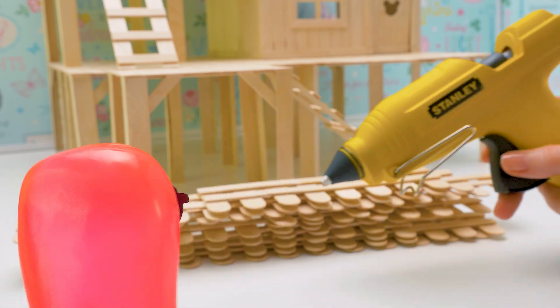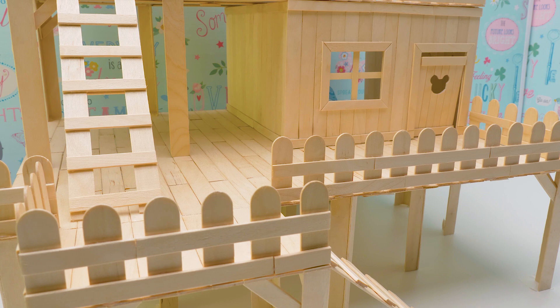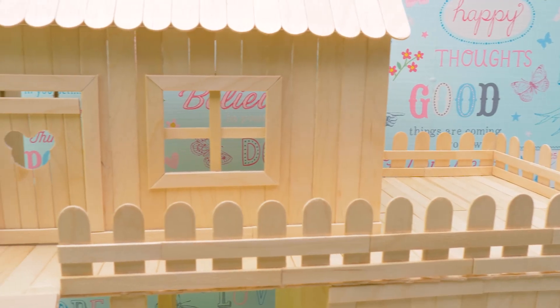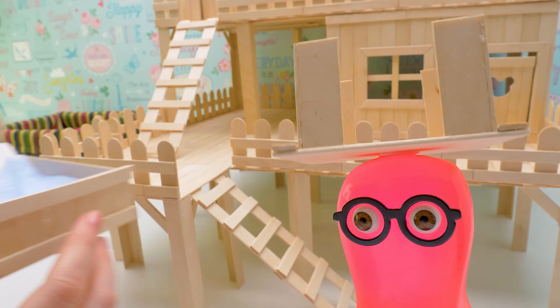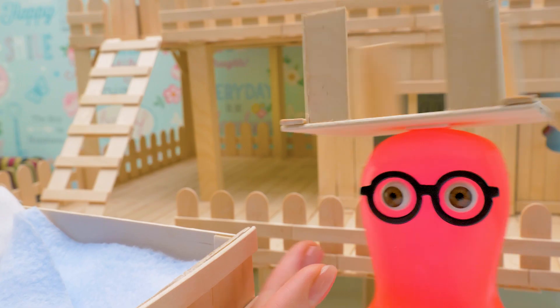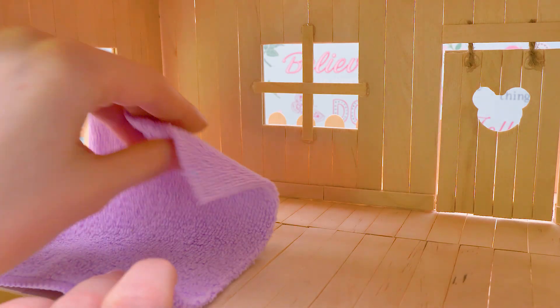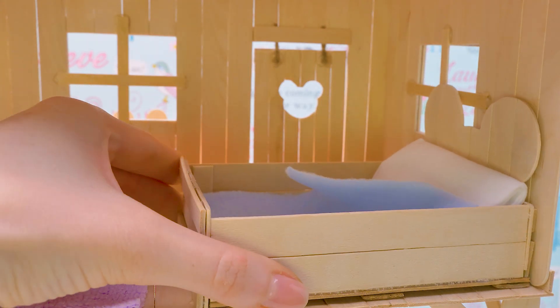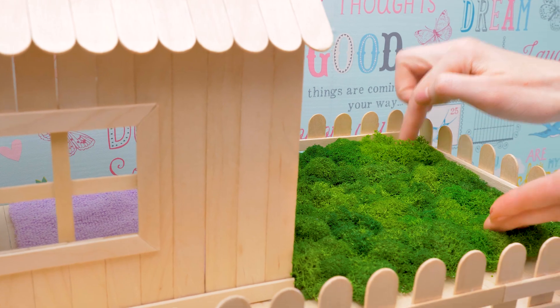A huge pile! It's time to give our house a finished look. Quick, set the furniture! Sam, they're great! I did my best. Come on, let's furnish the house! The carpet, the bed, and the table with treats. Let's add some greenery. What a beautiful view!